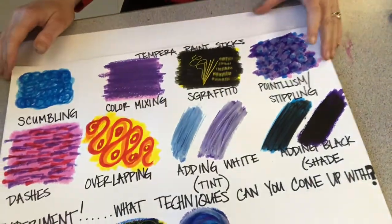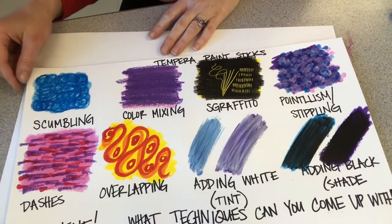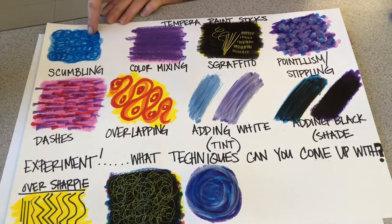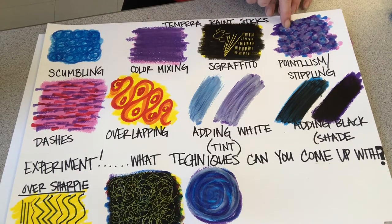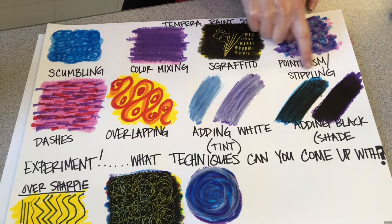First of all, I'm going to show you what I've already done, and then I'm going to do it on a new piece of paper so you can see how it's done. So this is something called scumbling, color mixing, sgraffito, and pointillism — basically the technique is called stippling.